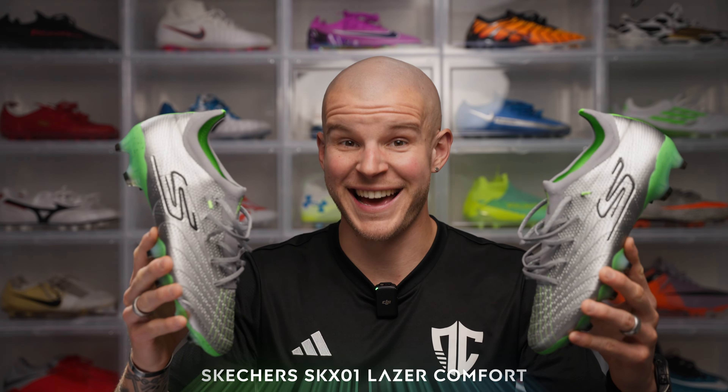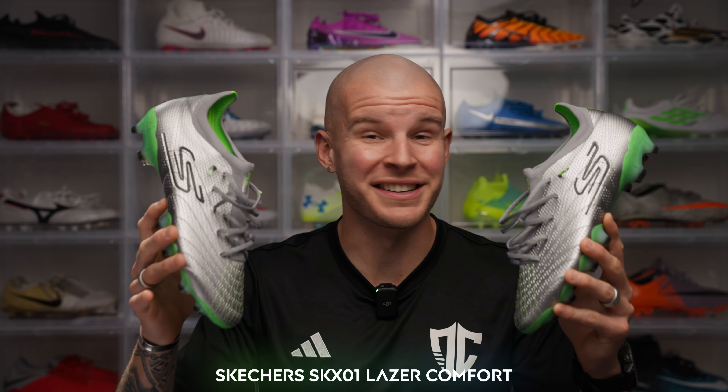These are the Skechers SKX Laser Comfort Pack. In today's video I want to talk about why these are some of the best control boots on the market for the money, including a very nice and stiff sole plate, a really comfortable shape and upper material, and of course some performance that backs it all up. Today's question: do you buy these or do you buy some of the other control boots on the market?